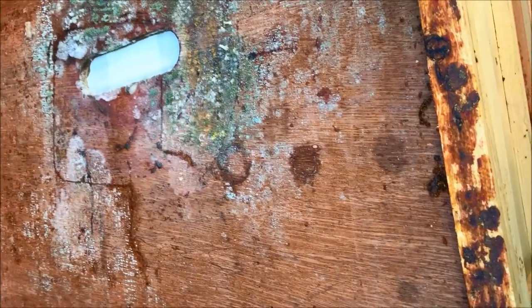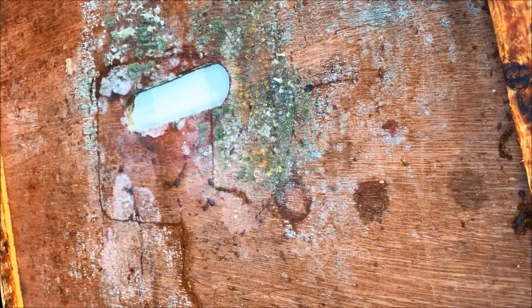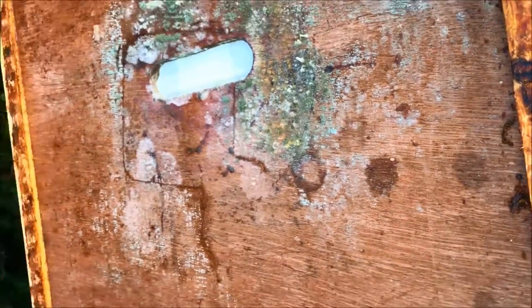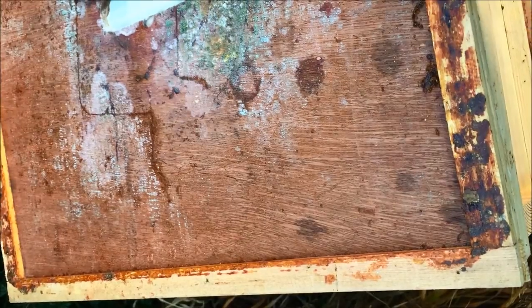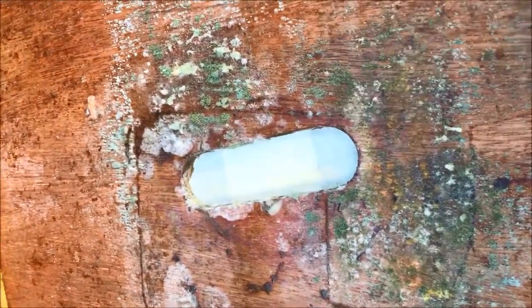We're going to do some scorching today on a freezing cold winter's day. First, we're looking at this crown board where you can see we've got propolis thick on the underside of it. We'll take that off with the hive tool, and then with the hive tool we're going to scrape off the fungus you can see here.